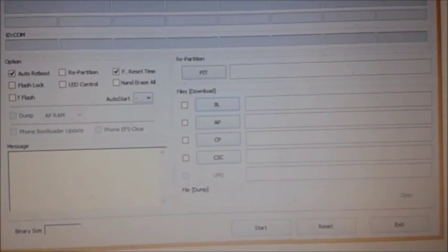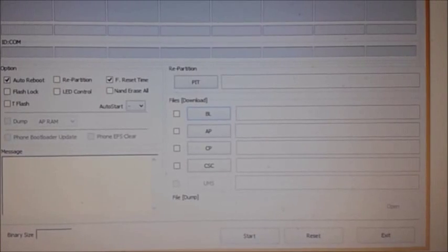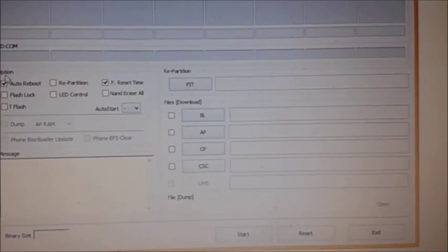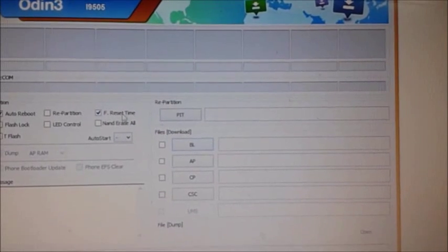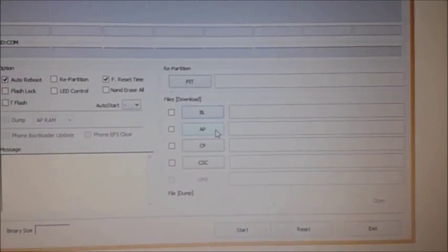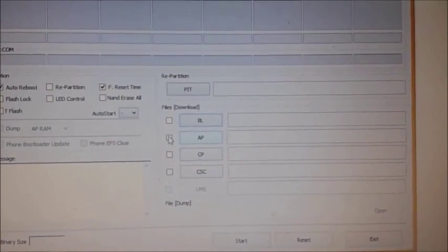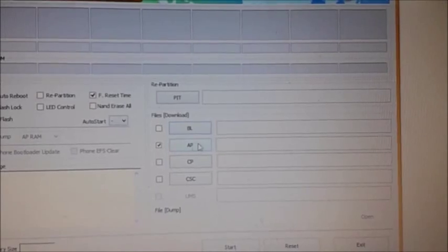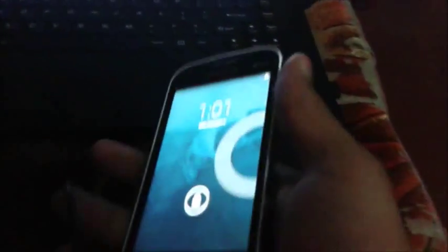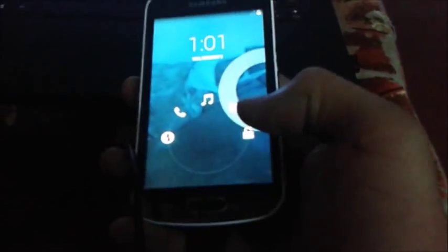Afterwards, you need to place your mobile in download mode, and you must install the USB drivers for your mobile. In Odin, auto reboot and the EFS reset options must be checked. You need to place your stock ROM on the AP slot. After that, you need to place your mobile in download mode by pressing the volume down, home key, and power key at the same time.